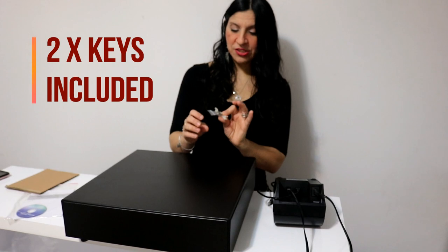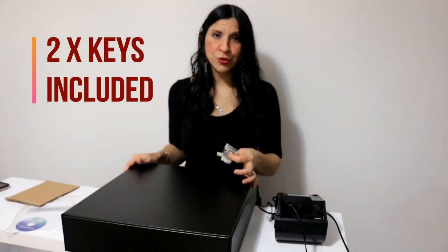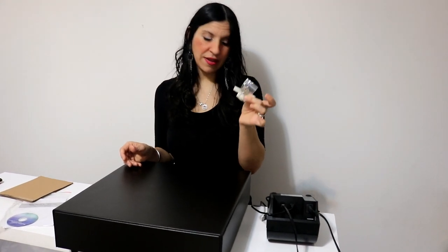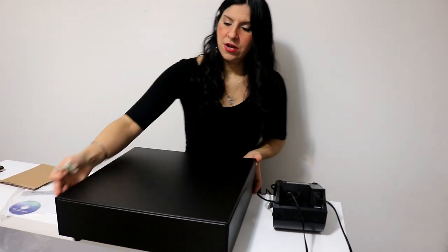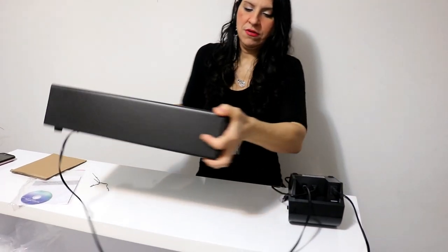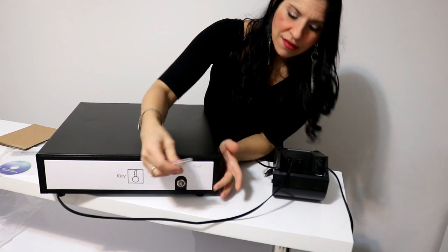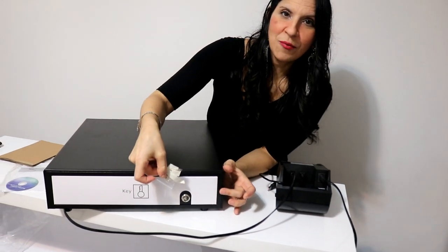One thing I forgot to mention: with your cash drawer, you will also be receiving two keys. Those keys are for your cash drawer right here, in order to open it. The two keys do come with it.